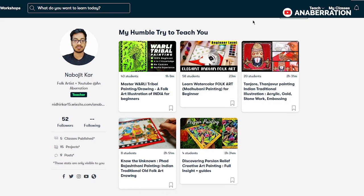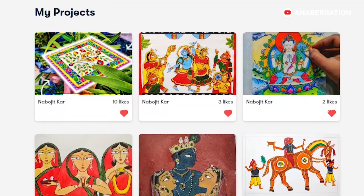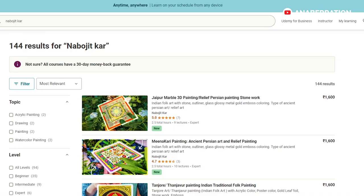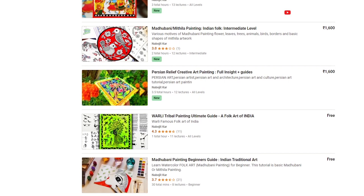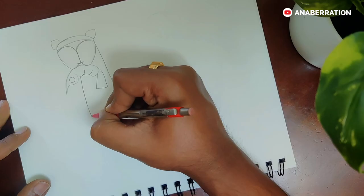Many of you have asked me about my private courses. Yes, there are detailed courses available on Skillshare and Udemy covering Madhumani painting, Warli painting, Pattachitra painting, Meenakari, Persian, as well as Tanjore painting. The prices are pretty low, but if you want free access, I can give you a 7 to 14-day free trial on Skillshare. Find the links in the description box — come and join the beautiful world of Indian folk art!